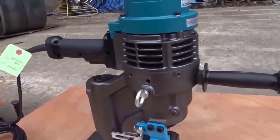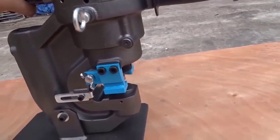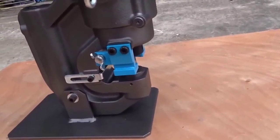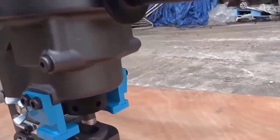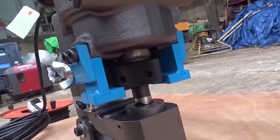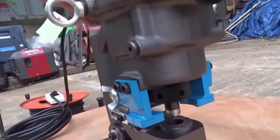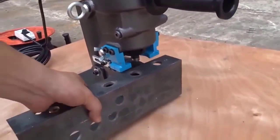The perforator press is designed for punching holes in angles and channels with maximum accuracy. It allows you to significantly reduce the time of obtaining a hole compared to drilling — the time of punching one hole is only 6 seconds. The double-acting hydraulic cylinder used in the design ensures quick execution of the cycle from punching to punch return to the initial position. An indispensable tool in various industries.